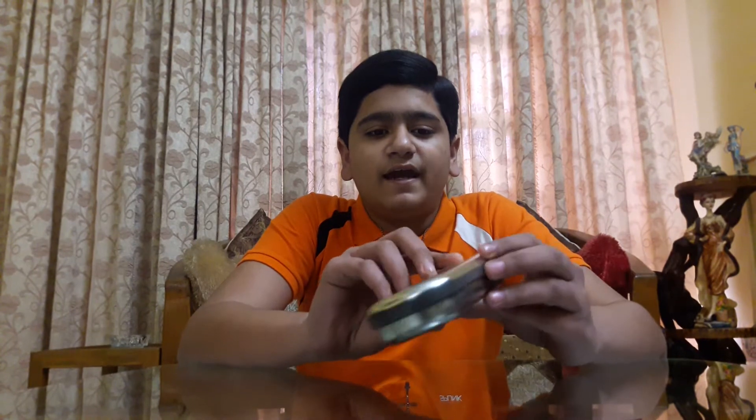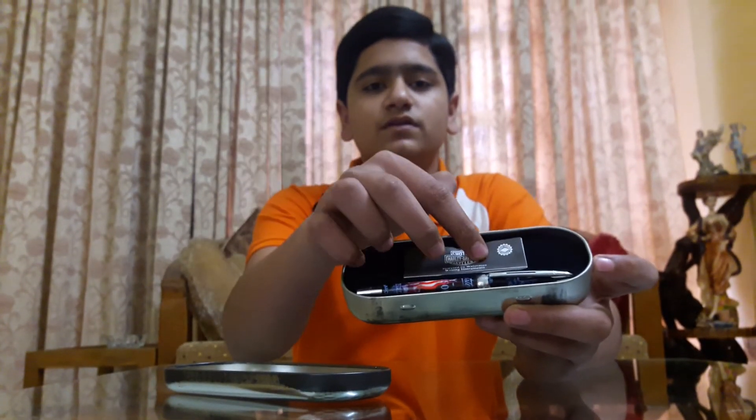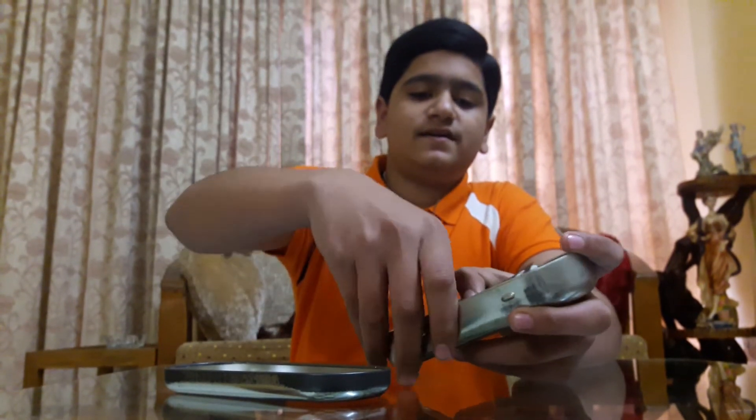Hey there friends, today we'll be talking about a fountain pen from Waterman. It says Harley Davidson, 'Cycles Powered by Waterman.' It's the case of the pen, and here we have the pen itself in the case, the manual, and of course the pen itself.